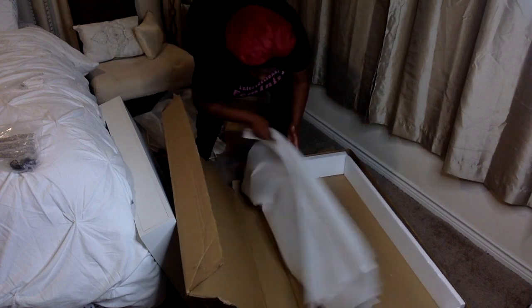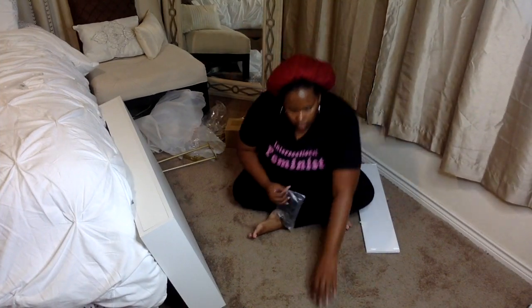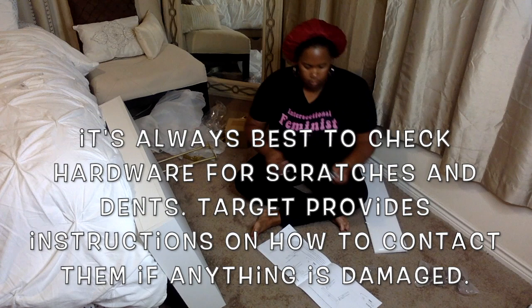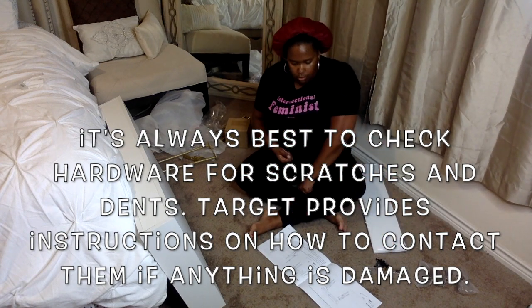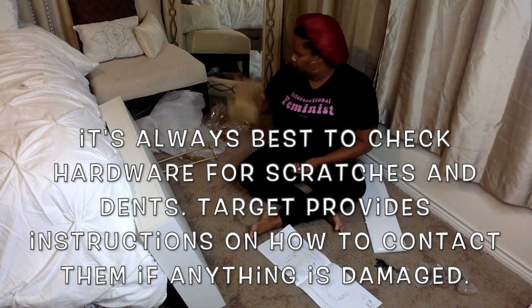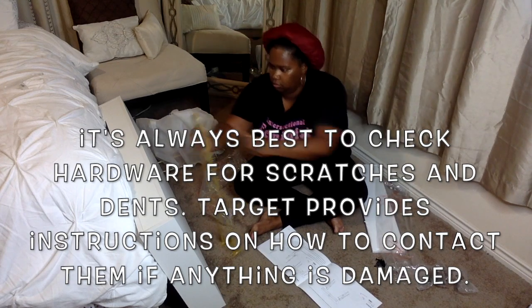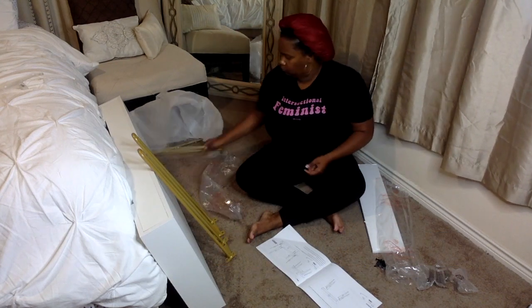I got all the boxes out of the way to get started. It's always best to check the hardware for scratches and dents. Inside the packet they provide instructions on how to contact them if something is broken or damaged. Obviously you can take it back to the store, but they give you a phone number and I'd advise using that.